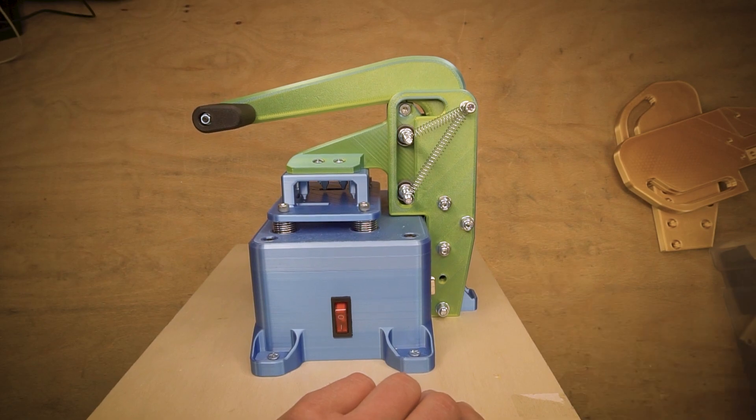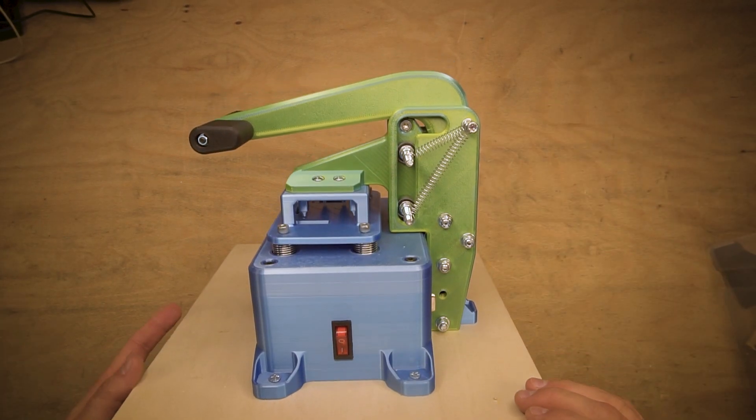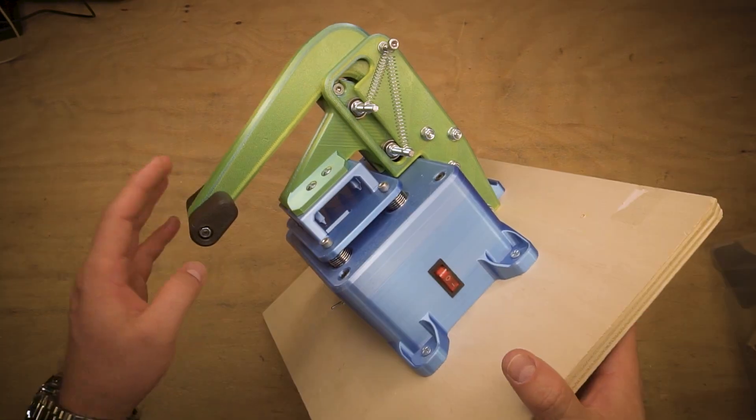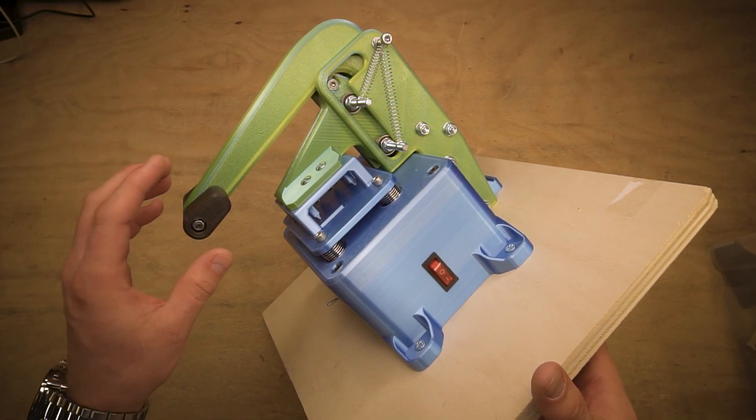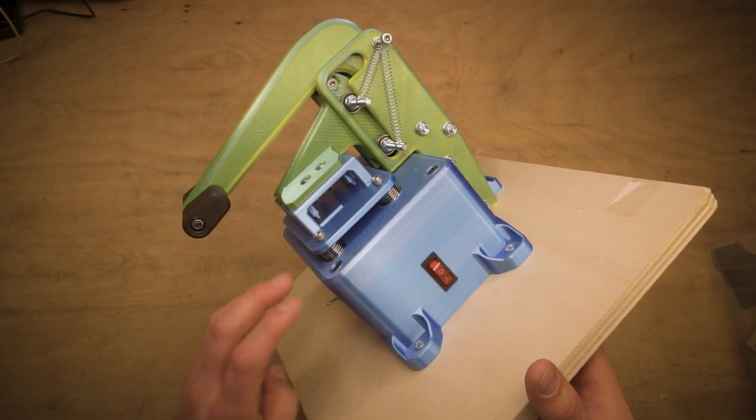Let's disassemble this unit and I'll show you what's inside — also the 3D model, how we designed it, and how we put the new mechanical part on top of it.